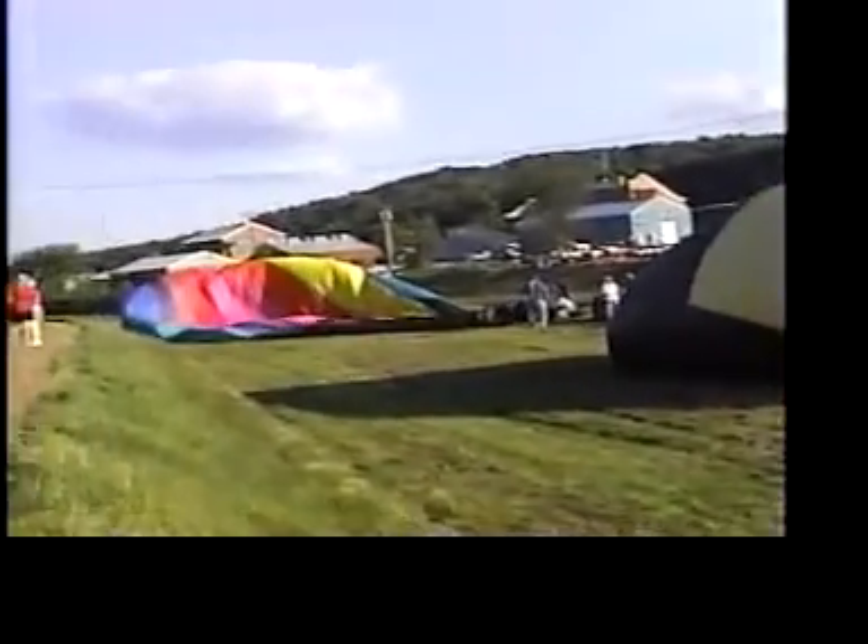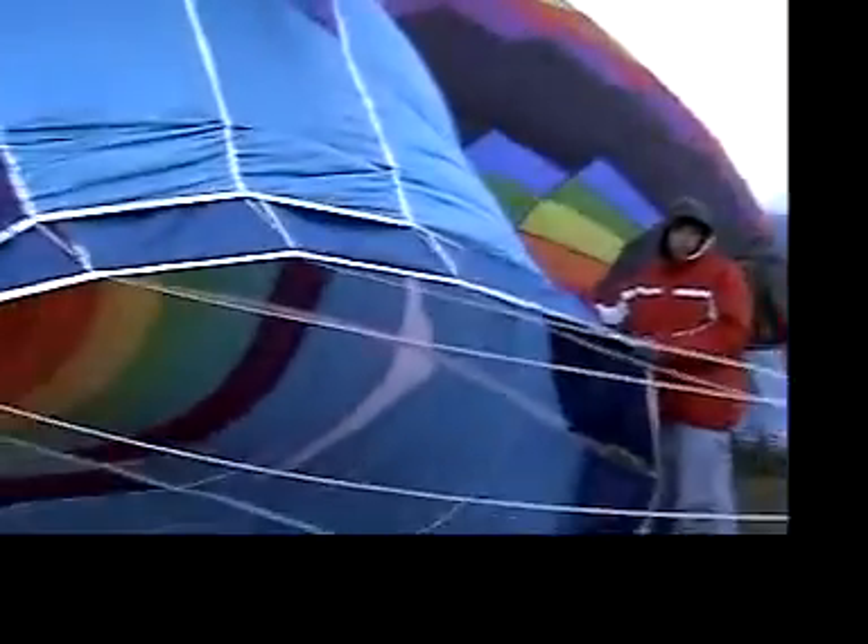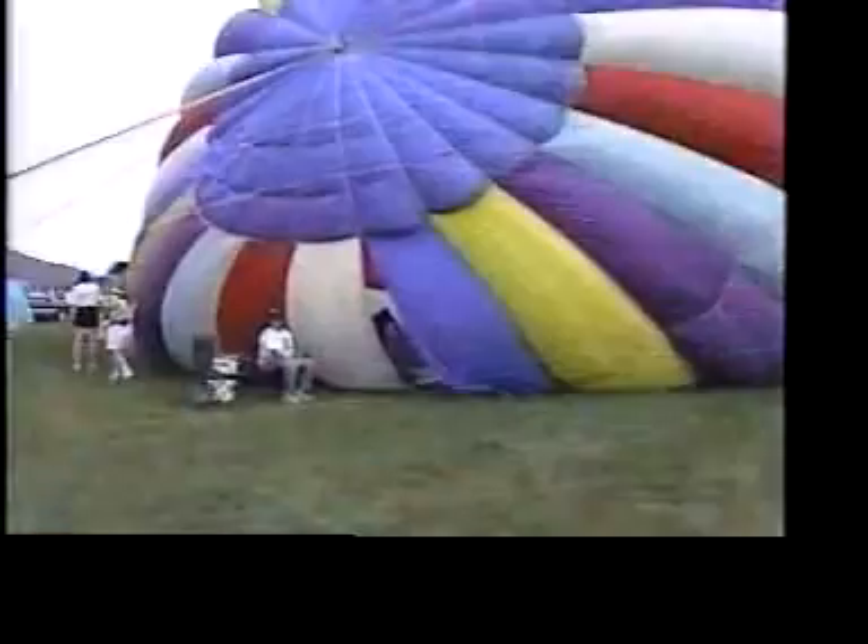Hot air balloons are inflated first with powerful fans. A typical four-person balloon holds air which, when it's cool, weighs about 2.6 tons.